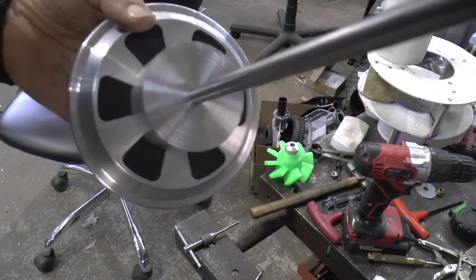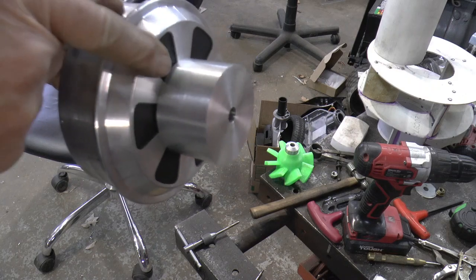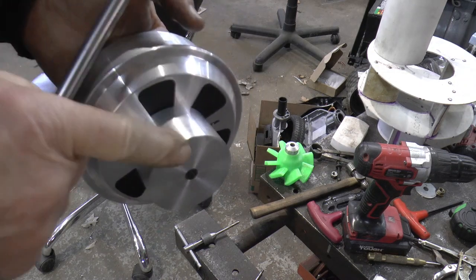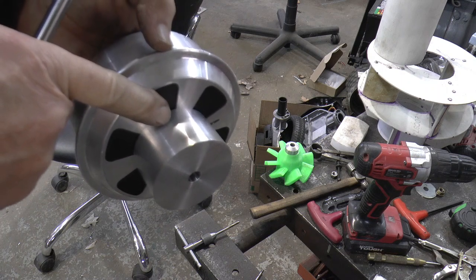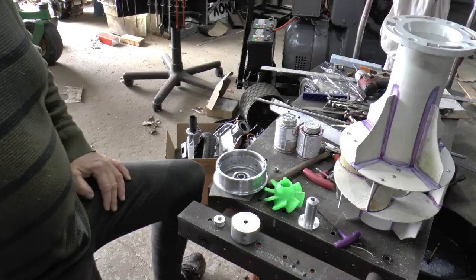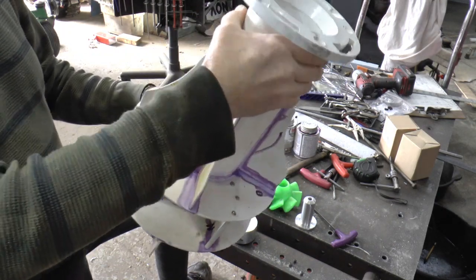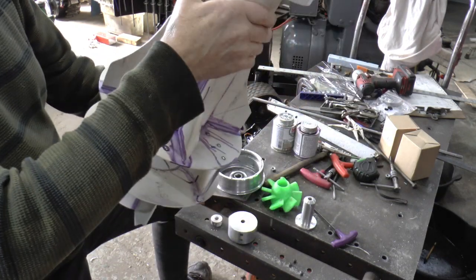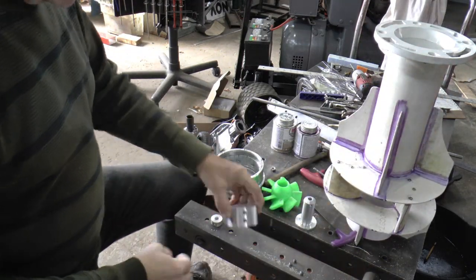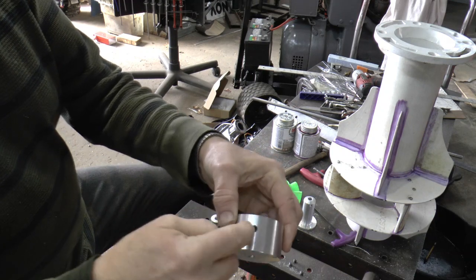Successfully drilled and reamed the hole — fits nice and snug. You'll hear a pop when you pull it out. So now I've got to put a couple of set screws in here. I think I'll put two here, and then 90 degrees from there I'm going to put one more. Got this part all cemented together — it seems exceptionally strong. I've got my set screws in there: two here and one here in between those two, 90 degrees off.